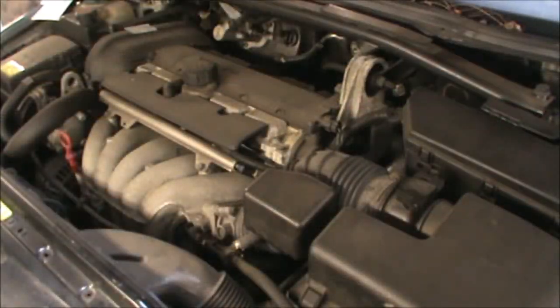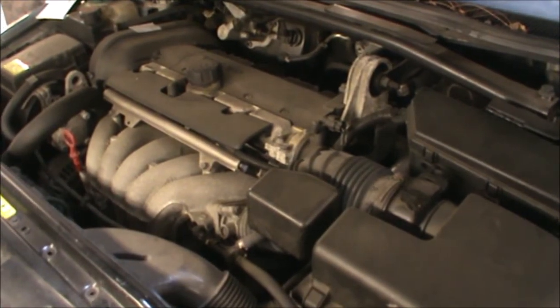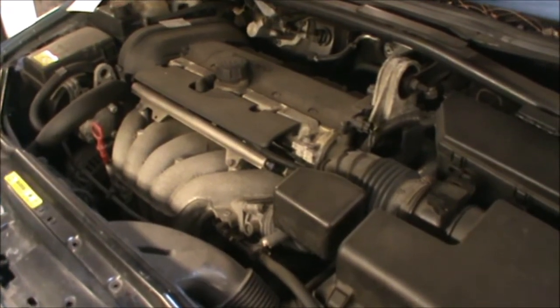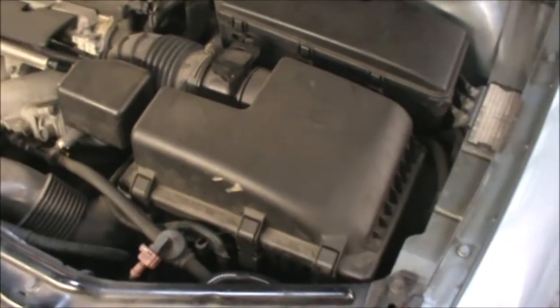Hi there everybody. On today's video I have this Volvo V70 2003 and it's a 2.4 petrol, and I'm going to be changing the oil and the oil filter as well as the air filter.